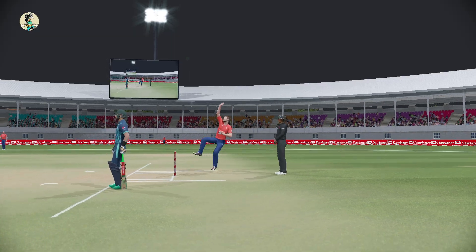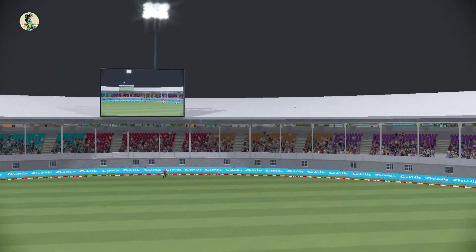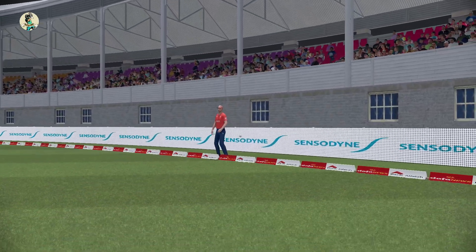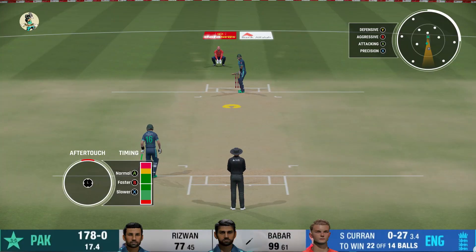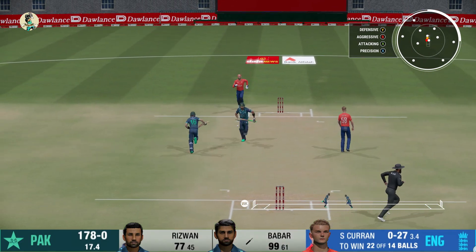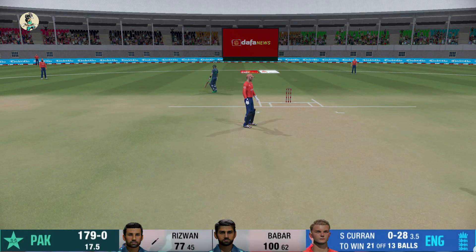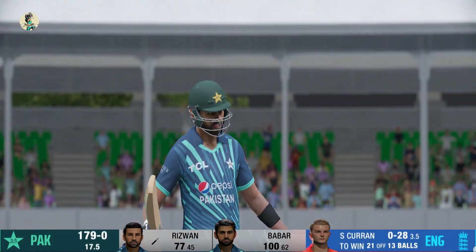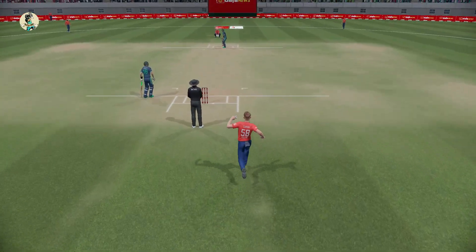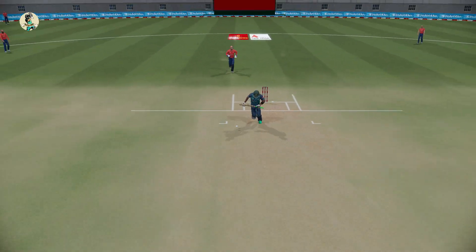What a hit! What a hit once again from Babar Azam — these two are looking great. Babar Azam becomes the first Pakistani player to make two centuries in T20 international cricket.